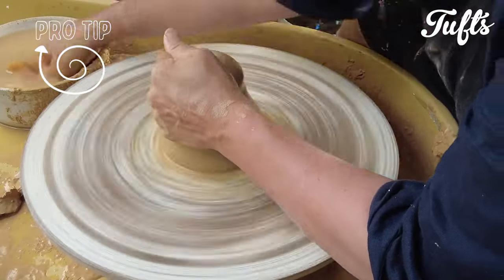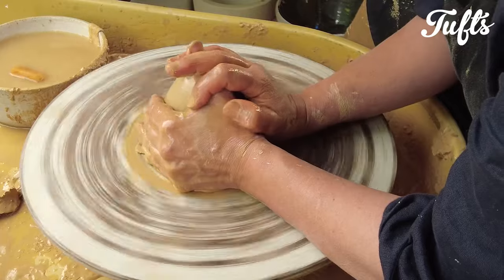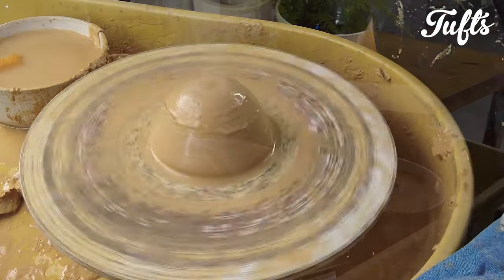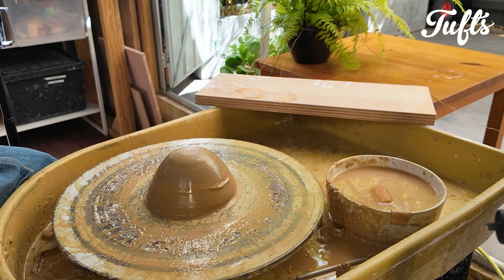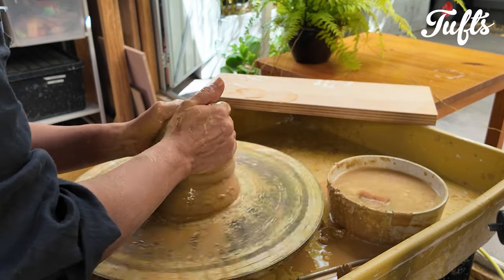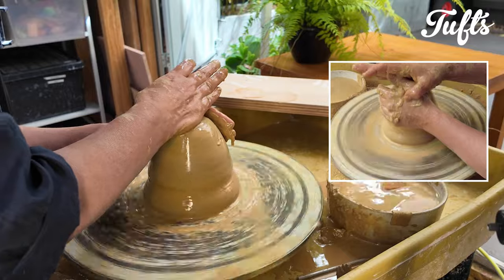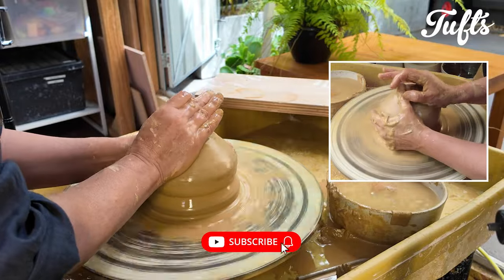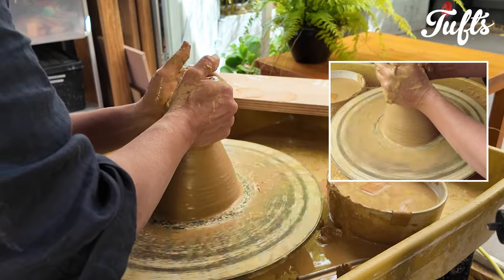This is a good technique for centering larger pieces of clay. You start with one piece of clay and center it. When it's centered, you add another piece of clay and center that. Round the top of one piece and make sure the bottom of the other piece is rounded as well, then slam them together. Now center the top piece. So you can add many pieces of clay and center really large amounts of clay in this way.